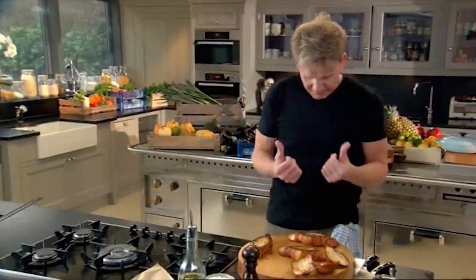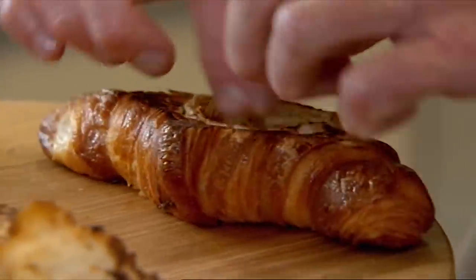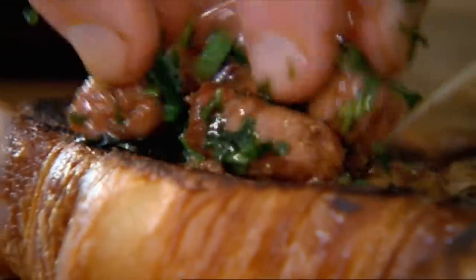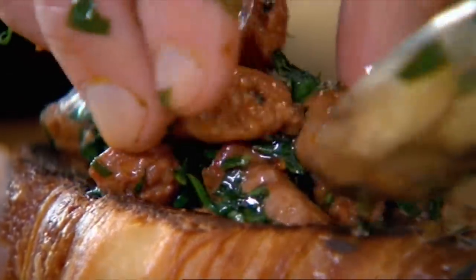Get your thumbs and go inside the croissant. All I want to do is just create a little pocket and manipulate the croissant. Now this is where it gets exciting — mix up the capers, the garlic, and the sausages. Look at the color of that — wonderful, delicious flavored oil.